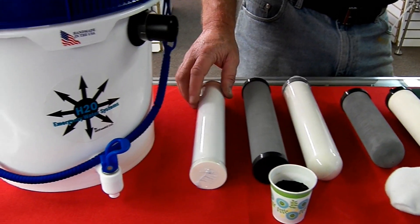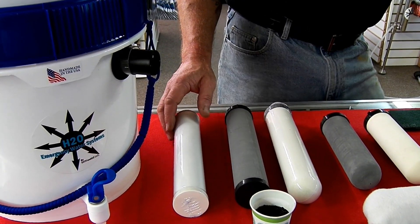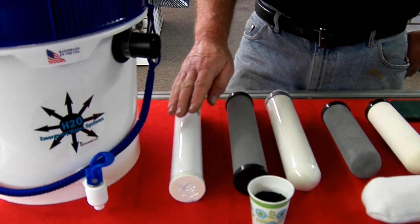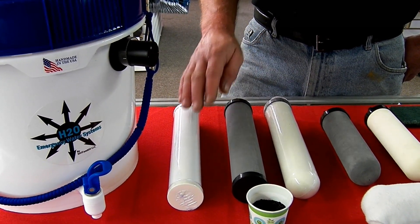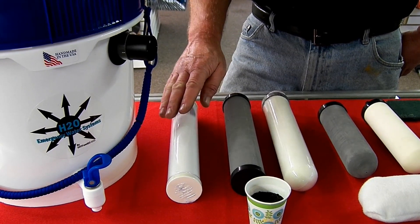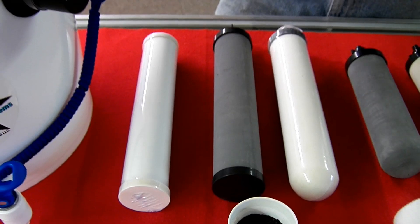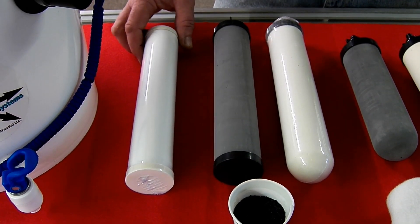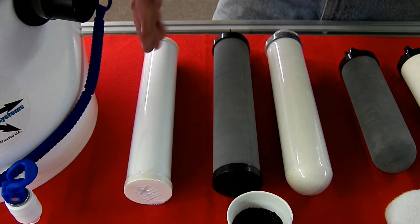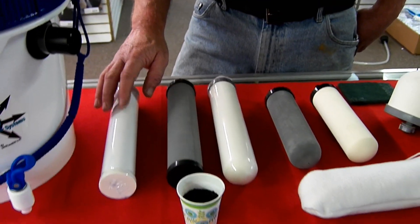Now this is a unique filter here. We can't use this for gravity because the pore size is so small. This is a ceramic filter — what I call an ultra-filtration filter — that is wrapped in ceramic. It's 0.2 micron on the exterior and 0.01 micron on the inside. So this filter can in fact remove virus. But you can't use it in a gravity system — you need pressure, you need a pump or something to push water through a filter like this.